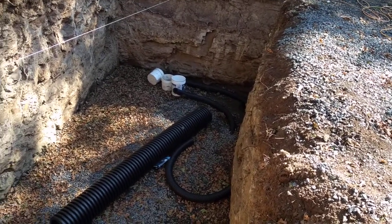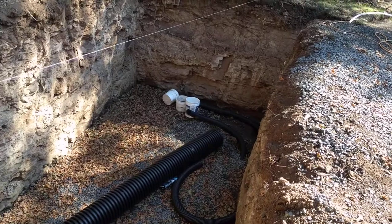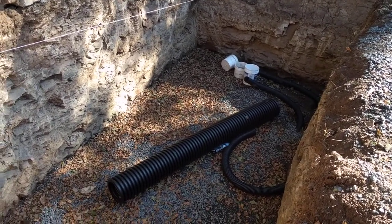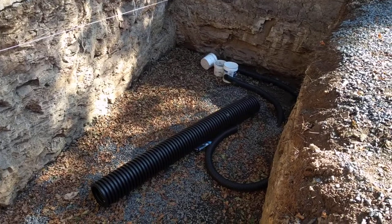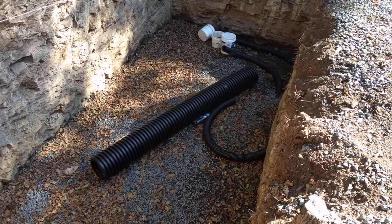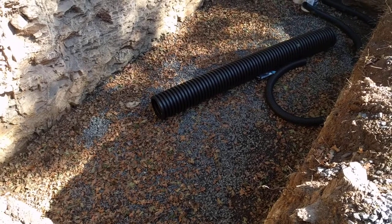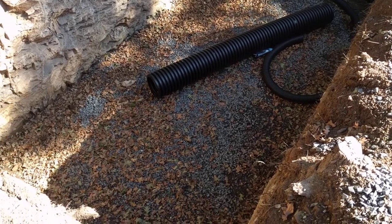It took about five or six hours to get this hole made. Right below the bottom of the hole is bedrock, which is not fractured — it's some kind of granite. Fortunately, we only had to go through about five or six inches of that. The bottom of the hole has about a foot of three-quarter open gravel.